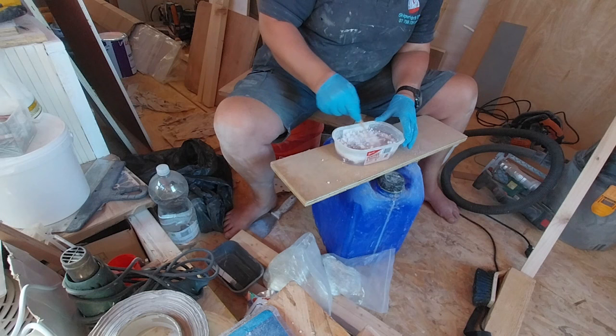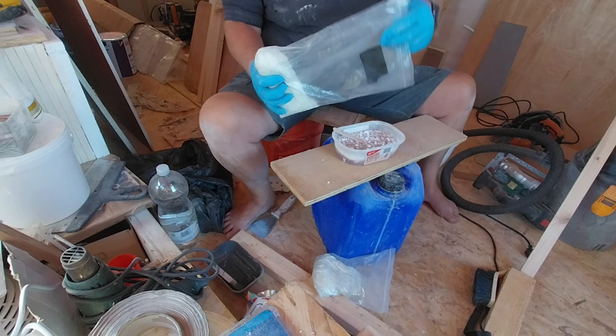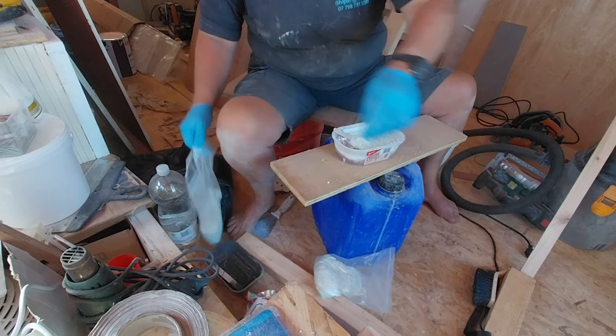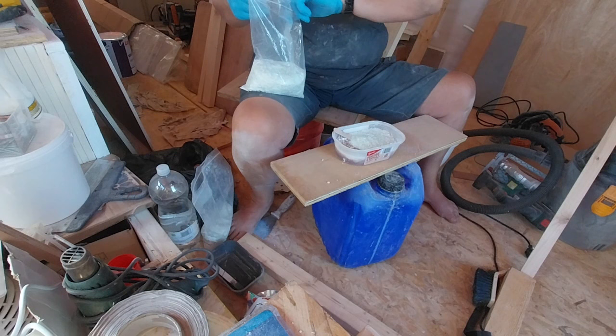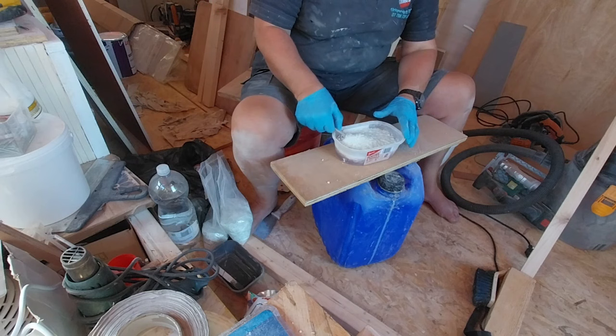Another thing I use in my mixture is a little bit of glass fiber. I've got three millimeter lengths, which is really fine stuff, and I've got some six millimeter stuff as well. This basically gives it some body and makes it more structural — with the little fibers in, imagine they overlap and kind of grab into each other, and that makes it quite a strong paste.